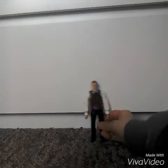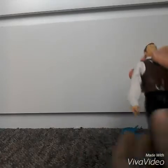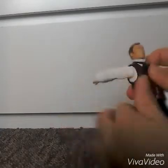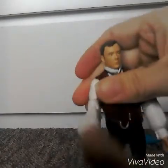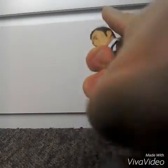Moving on to the Master — he's a really good figure. His waist can move 360 degrees, his arms can move 360 degrees, and the ball joints can move 360 degrees as well. They can also lift up and down. His head can move 360 degrees.